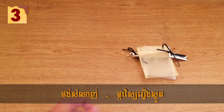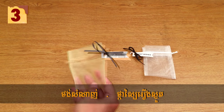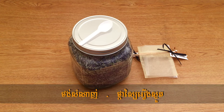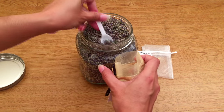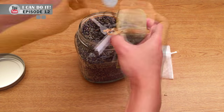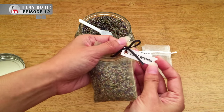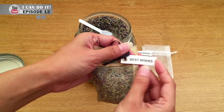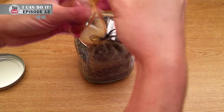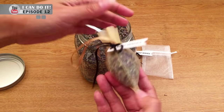Third method, you need a muslin drawstring bag — I got this one from an event at my work, which is really perfect — and you need dry lavender flower. Now fill the bag up with the flower. You can add lavender oil if you want a stronger smell. Look at this — it has a string with a best wishes tag. It's pretty cool. Now it's done. You hang this just like other car fresheners, but the difference is you don't smell any chemical product anymore.